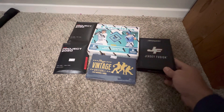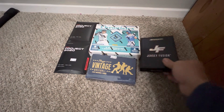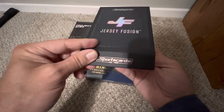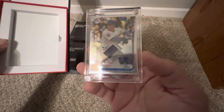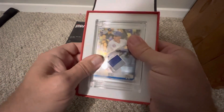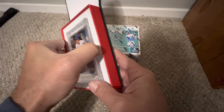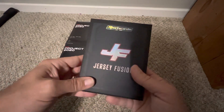Jersey Fusion is pretty interesting. I already opened those because they have rebates if you pull a specific player at the hobby shop. These are about $29. If you haven't seen these cards before, they come in a nice one-touch with a piece of jersey. They're numbered — this one is 20 out of 25. The interesting thing is you can take the card out, since the jersey is attached to a piece of glass, and put in a different card if you wanted. On the back it has a QR code where you can scan and see what game it came from.